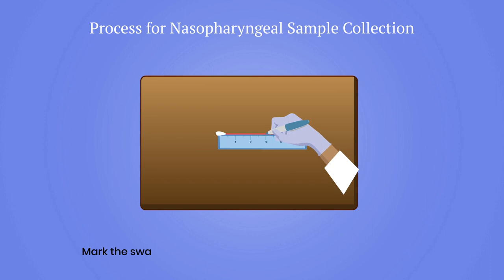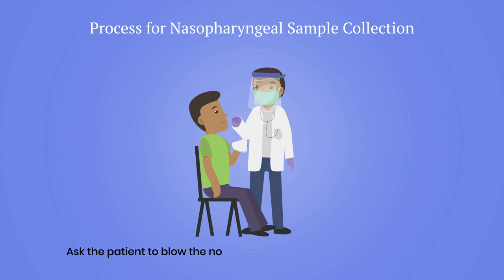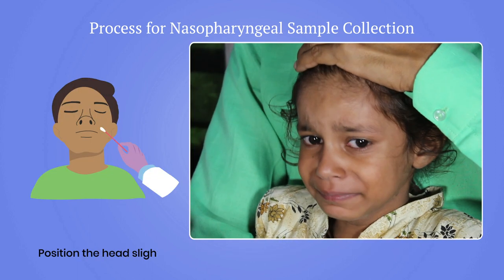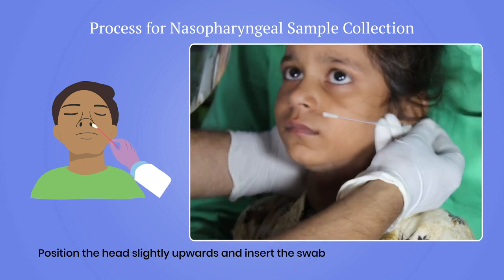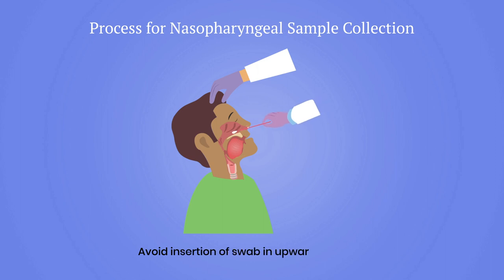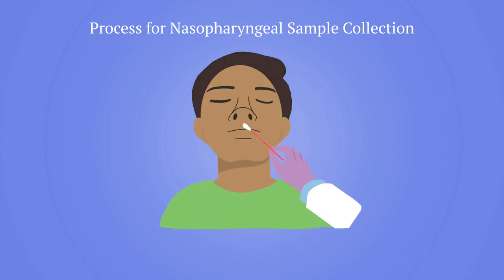Open the swab and mark it at half the distance measured on the paper scale. Ask the patient to blow the nose forcefully to remove any mucus plug. Position the head slightly upwards and insert the swab along the floor of the nose up to the distance marked. Avoid insertion in an upward direction. Do not force the swab if obstruction is encountered before reaching the nasopharynx — remove the swab and try the other side.